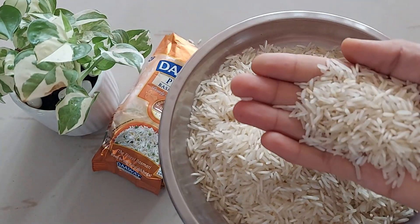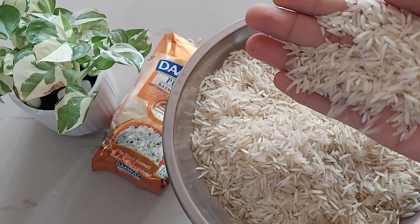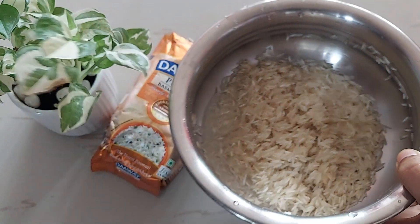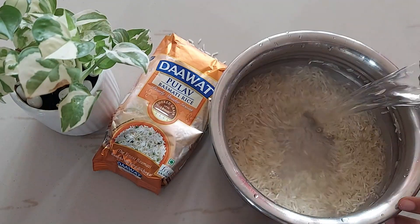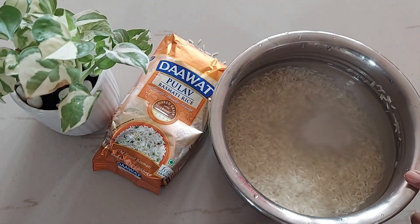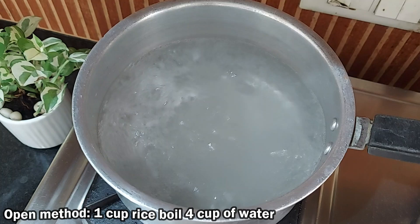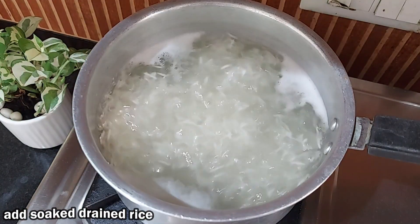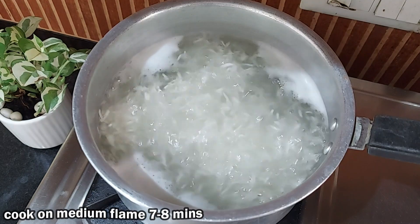For cooking, first thoroughly wash the rice 3-4 times in regular water to get rid of any extra starch, and now soak them for 30 minutes. For the open pot method, for 1 cup of rice you need to boil 4 cups of water, then add the soaked drained rice and cook on medium flame for 7-8 minutes.